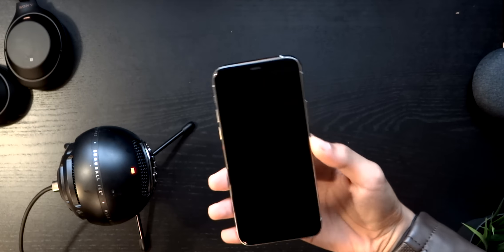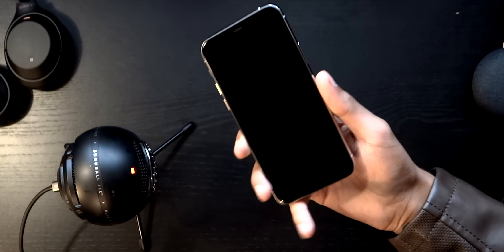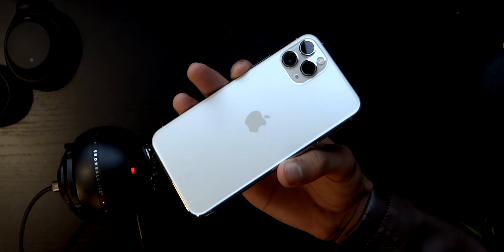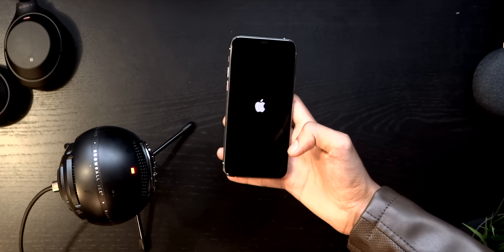That's probably one of the best parts of opening an Apple product. Just to give you a bit of a look — the Apple logo being centered right in the middle, which at first I was like, what's going on here, but I'm actually kind of liking it.